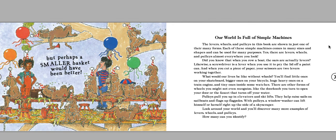What would our lives be like without wheels? You'll find little ones on your skateboard, bigger ones on your bicycle, huge heavy ones on a train engine, and tiny ones inside some watches. There are other forms of wheels you might not even recognize, like the doorknob you turn to open your door, or the faucet that turns off your water.